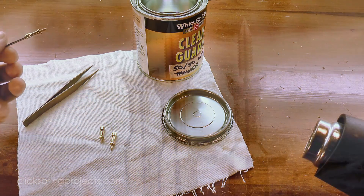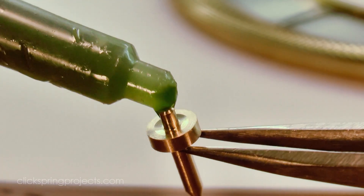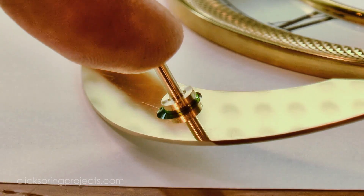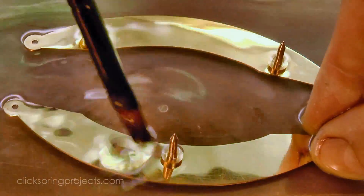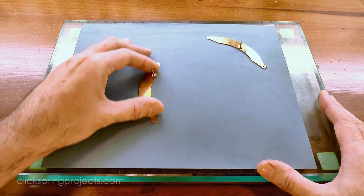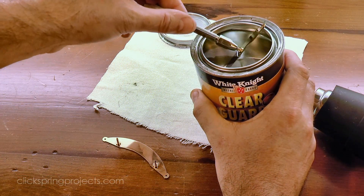With the bulk of the machining complete, it's time to start putting some of the pieces together. Starting with the dial feet, a small amount of Loctite 603 adhesive was used to bond the feet in place. The spigot extending through to the other side was then reduced, and again a light polish put on the surface. Much like the pillars, these parts will get a lot of handling before the clock is completed, so a quick lacquer will keep them safe until the end of the build.